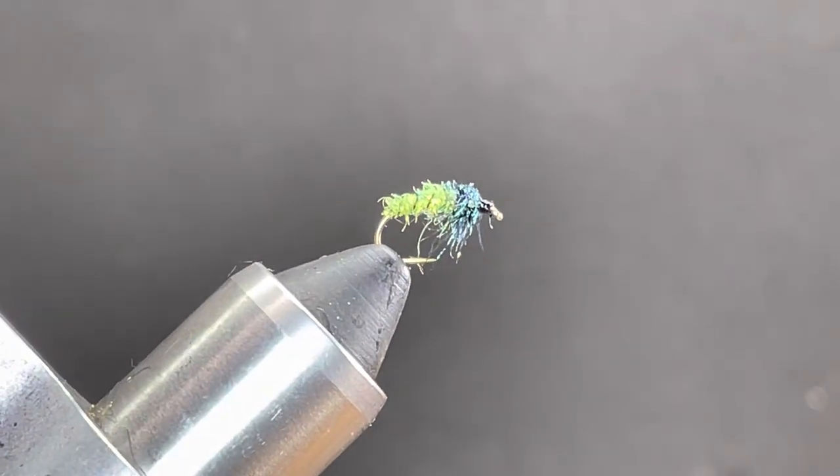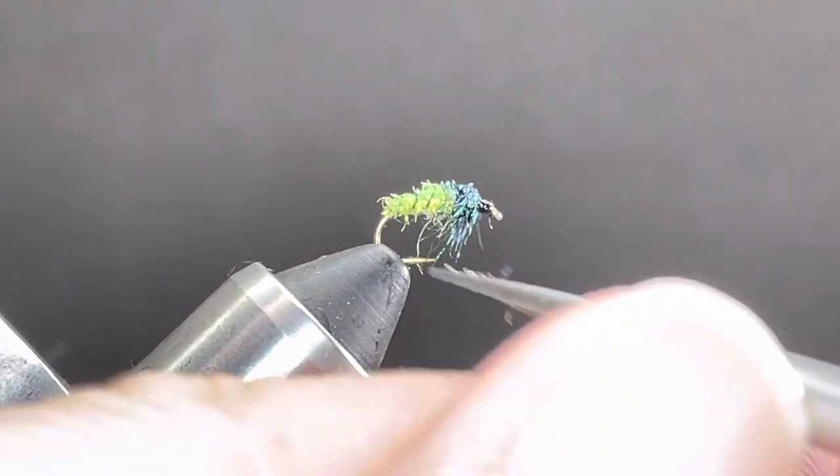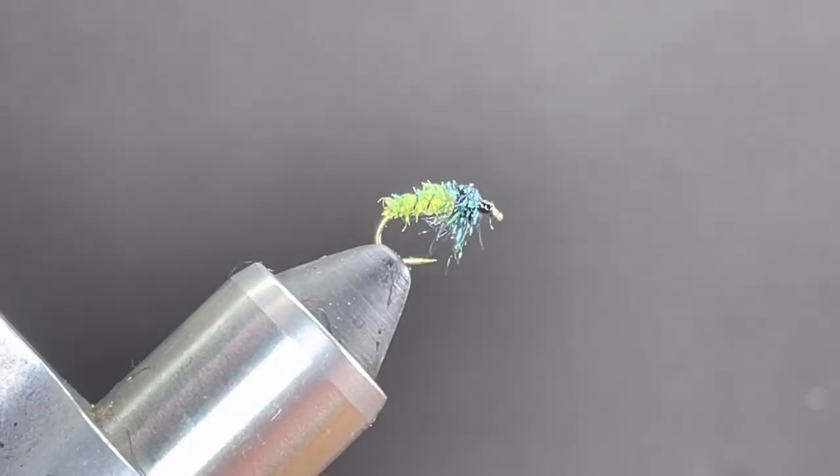There you go — it's a long explanation for a super simple fly, but hopefully we were able to pick up a couple of techniques that make using ice dub much easier. Ice dub can be a real pain for a lot of people to use, so these are techniques that help cross some hurdles on that.